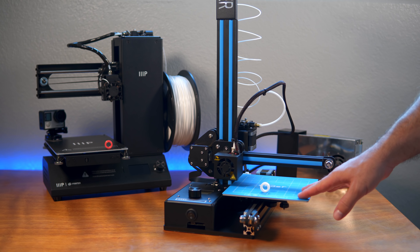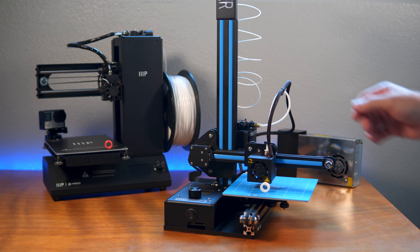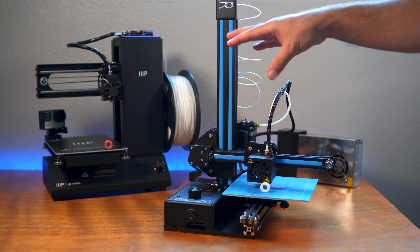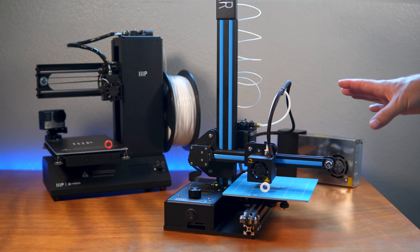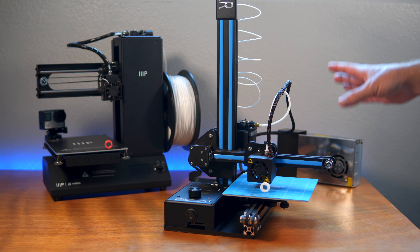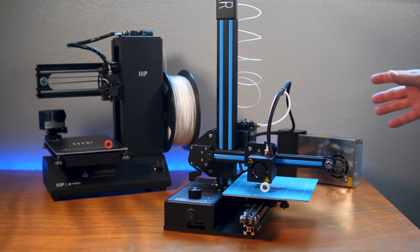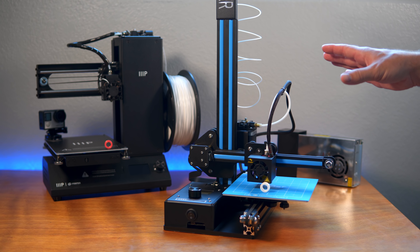The 150 by 150 by 200 build volume is an awesome size. I've also noticed this machine is quieter when it moves compared to the Monoprice, which sounds clunky. Overall the first impression is awesome — I definitely like it and can't wait to see what I can print. We'll have a whole video comparing these two printers. If you enjoyed this unboxing and build of the Ender 2, hit like and subscribe, and I'll see you on the next one. Peace.